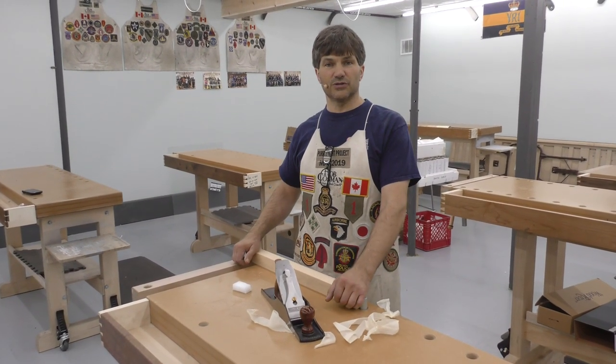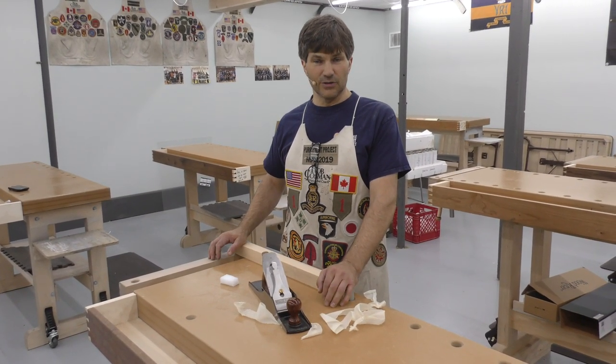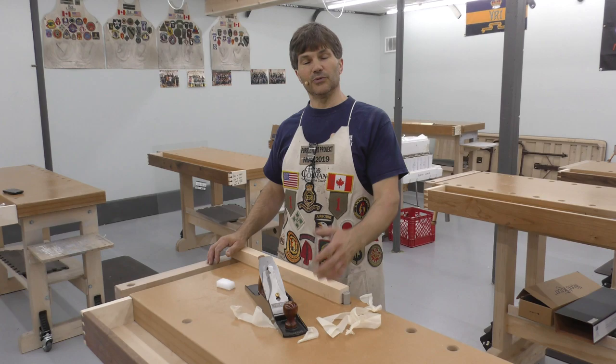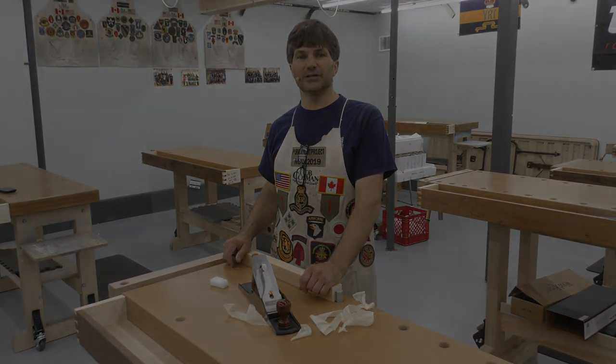There's room in the class for 12 students. We expect it to fill up quickly. It's air conditioned, so it's nice and cool. We'll provide you with lunch and we'll provide you with wood — you bring your tools and we'll have a great time. Hope to see you there.